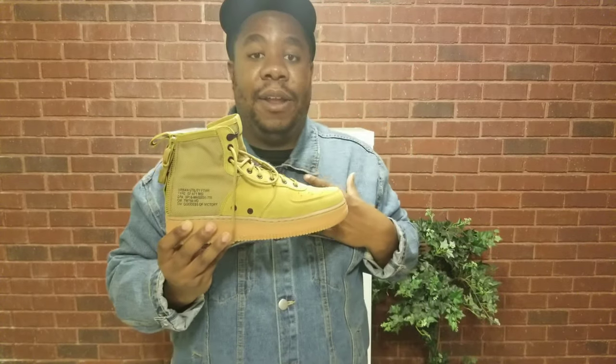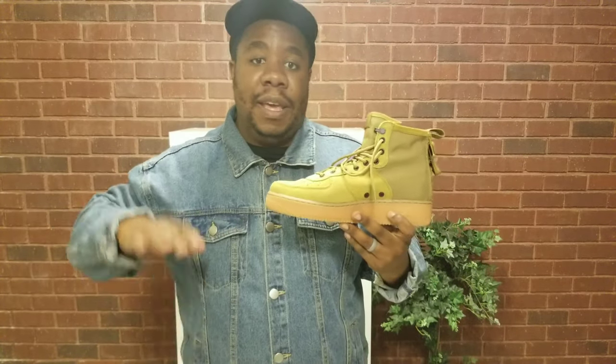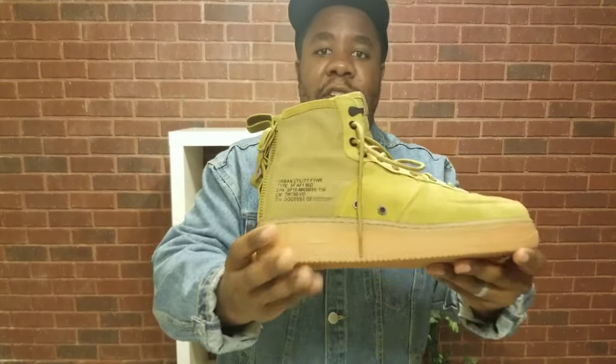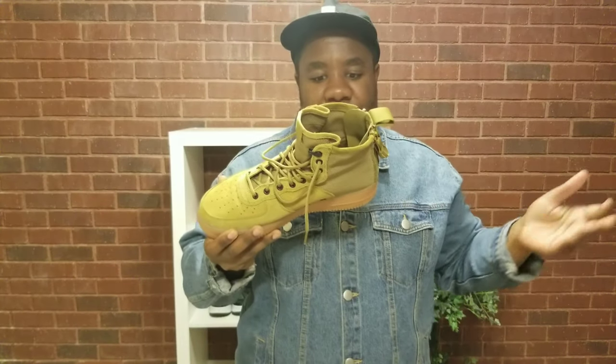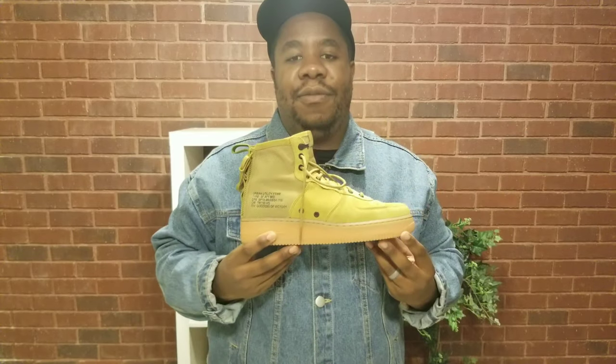Comment down below if you have these — what price did you pay? I paid $49. Tell me what you thought about the leather quality, and also the fit — did it fit true to size? For me it was true to size all the way through. I also love the little details — it says 'Urban Utility Footwear Type, Air Force One Mid.' Little details that Nike does so well, and this is one of their best in my opinion.